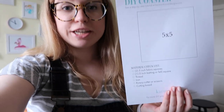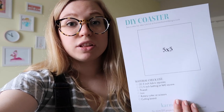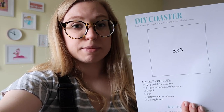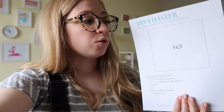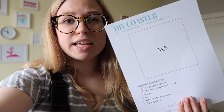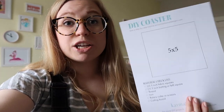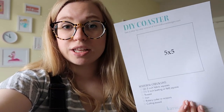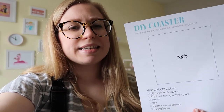Before we get into anything, I'm going to print out my little pattern that also has my checklist of materials. You can grab this — I have the link below at karmaandkismetdesigns.com attached to this video and blog. Print it out on heavier paper if you have it, because you're going to cut this pattern up — it's a 5x5 — and use it for all of your cuts.